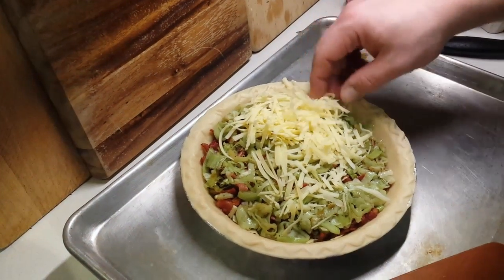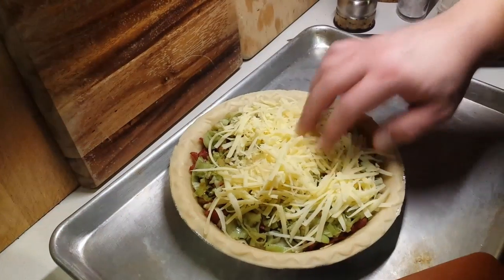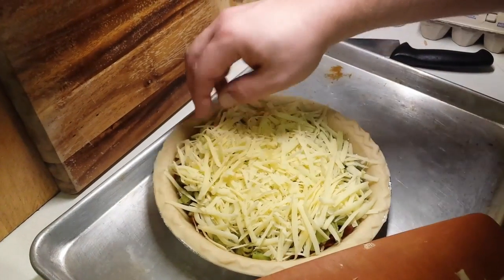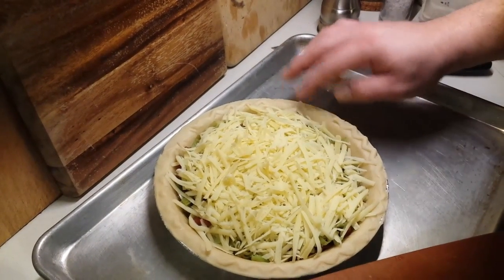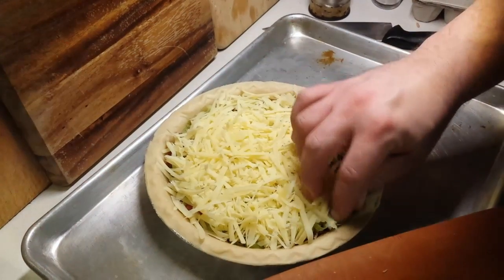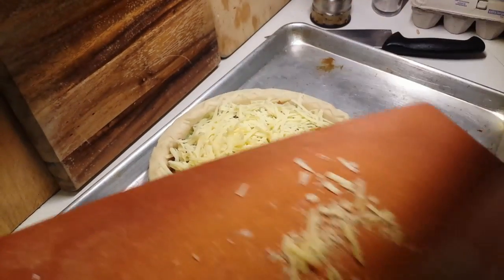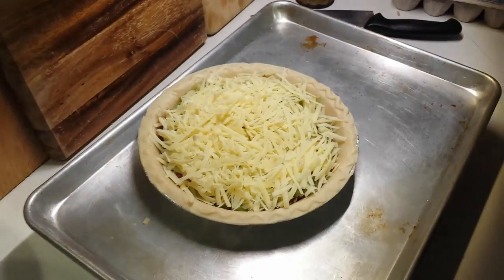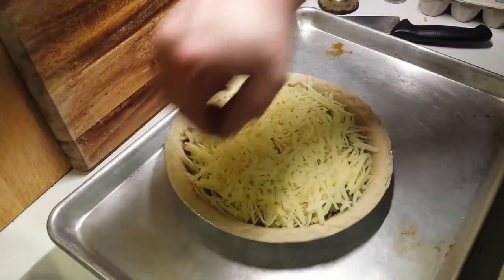On top of the leeks we add our last layer of cheese — the remainder of the cheese on top. You may be wondering where the egg mixture is — that's coming in a moment, and it's the reason we have everything on a baking sheet. The amounts we've shown you provide a pretty full pie, so the baking sheet is basically to avoid any overspill, since the egg mixture will expand as it cooks. Don't leave any egg mixture on your baking sheet or it will burn.